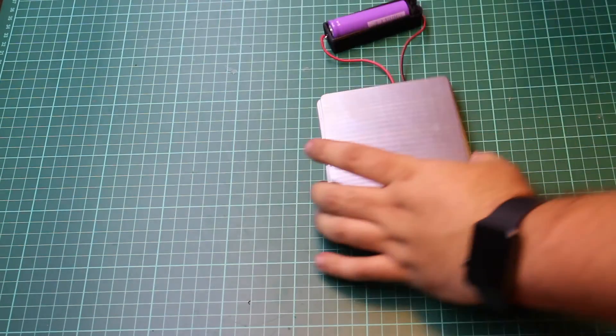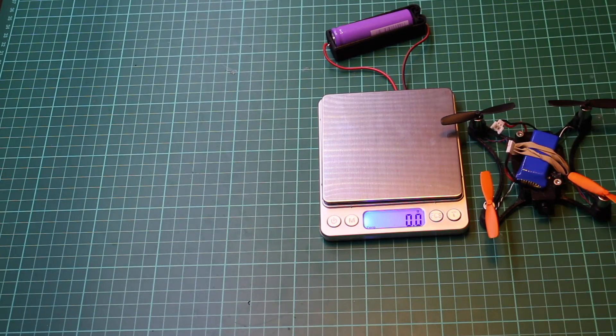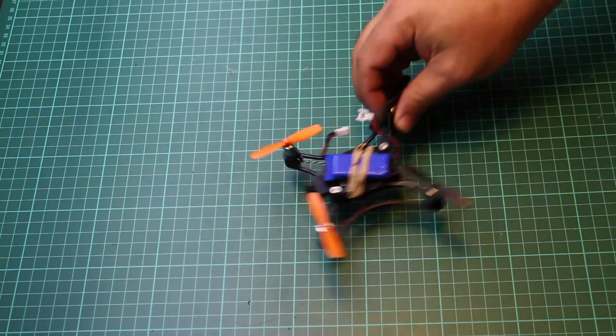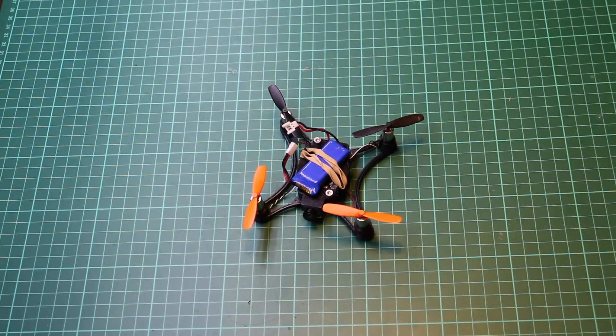Ready to fly including the battery, it weighs 55.4 grams. There we go — that's it, complete and ready to fly, so let's actually go fly it.